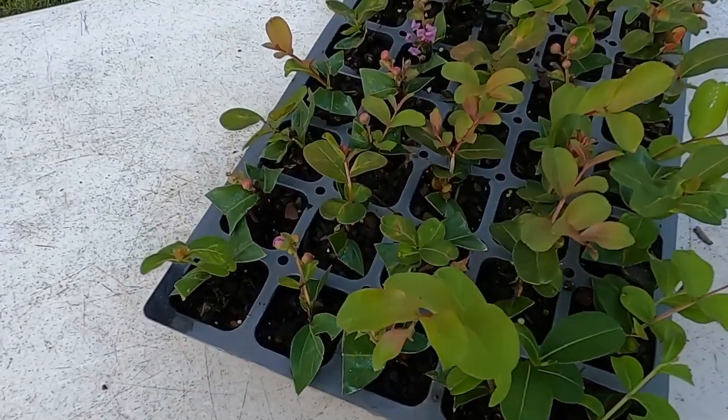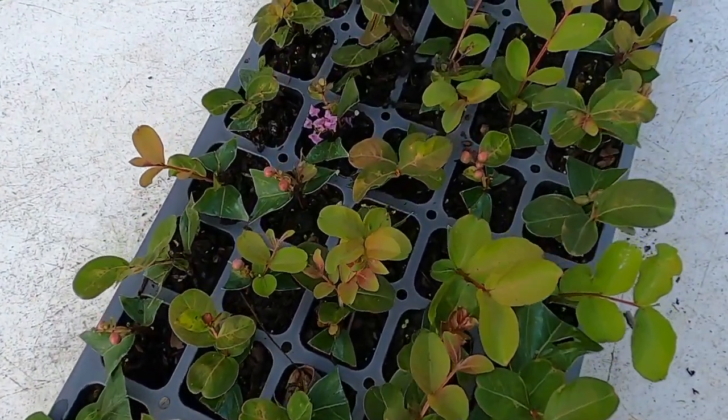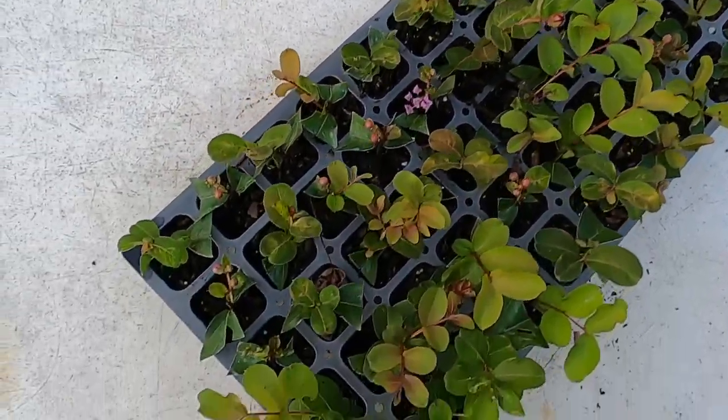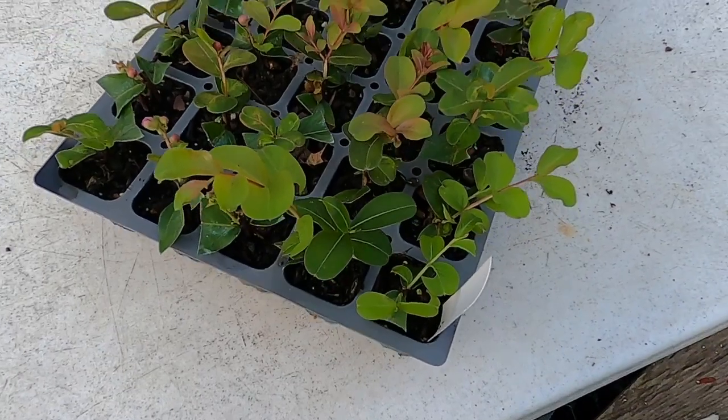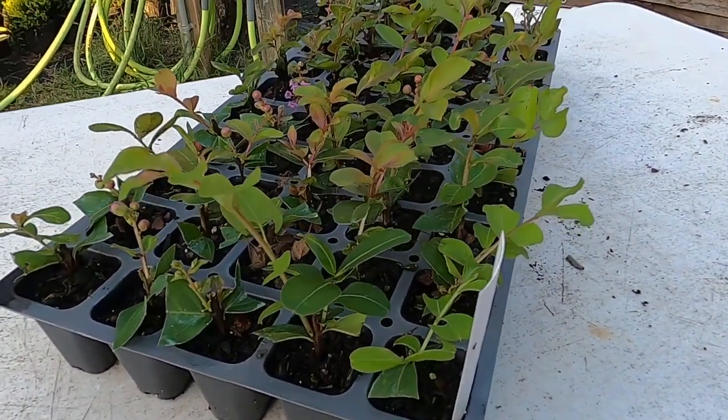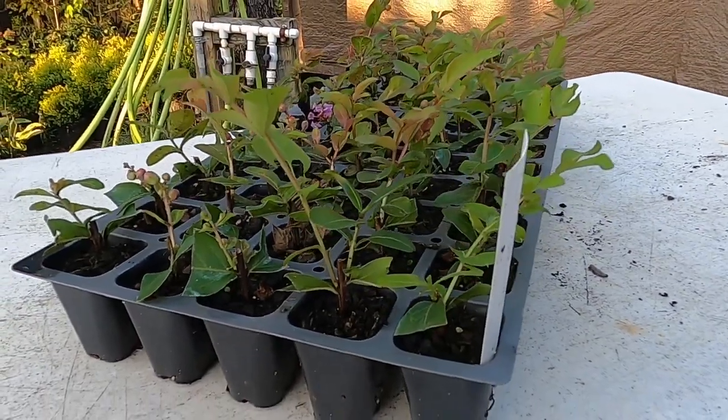Alright, we go all the way down the tray, end to end — all the way down. Every single one is rooted and is growing and is doing really, really well.